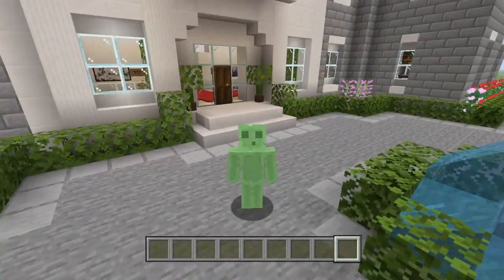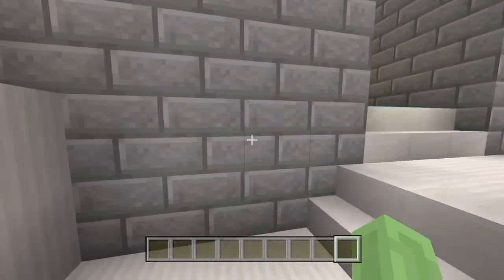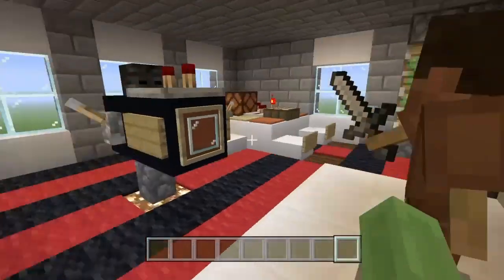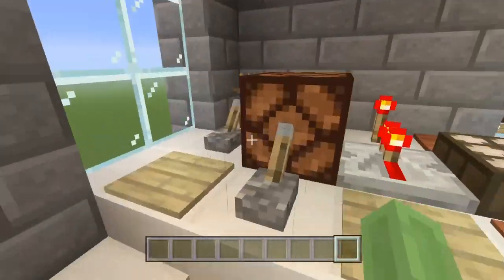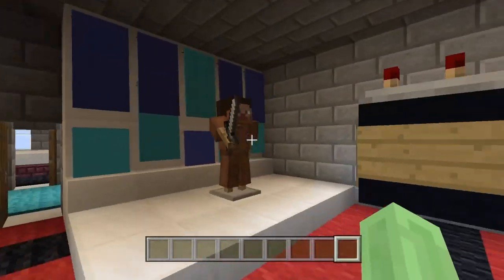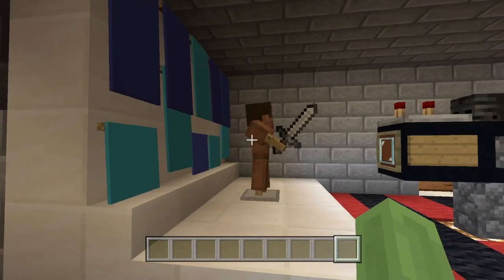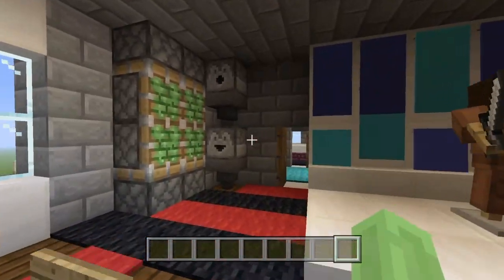Welcome back to our mansion tutorial! In today's episode we're heading up to the second floor to build a photographer's room. If you come up the main staircase, go up the middle hallway and take a left, this is where the magic happens. There's a Steve having his photo taken and a little table for experimenting with different redstones or polaroids to fit the filming and photography theme.